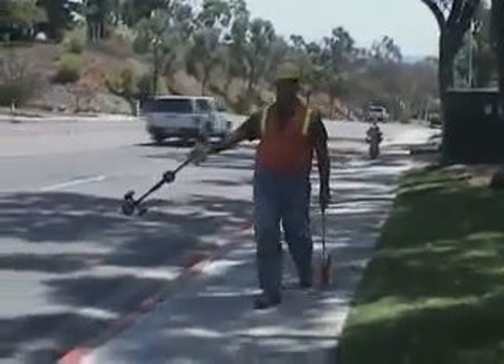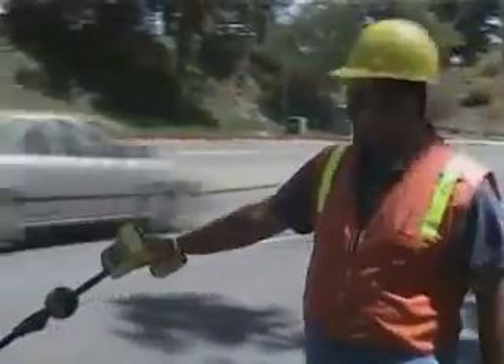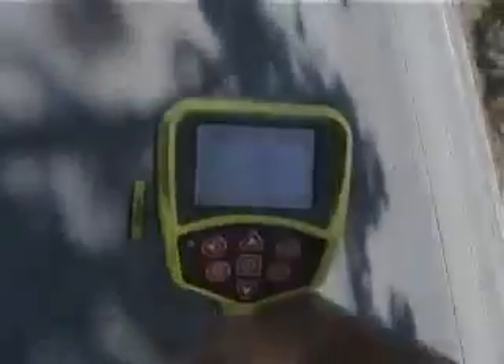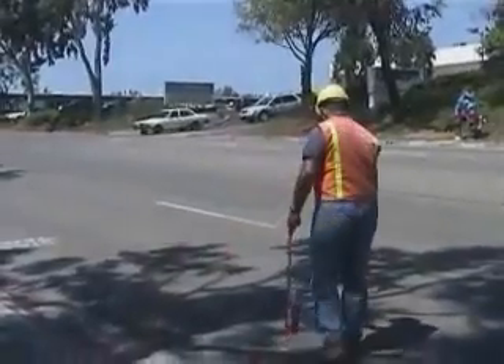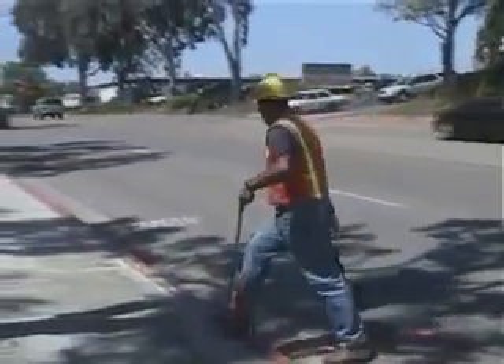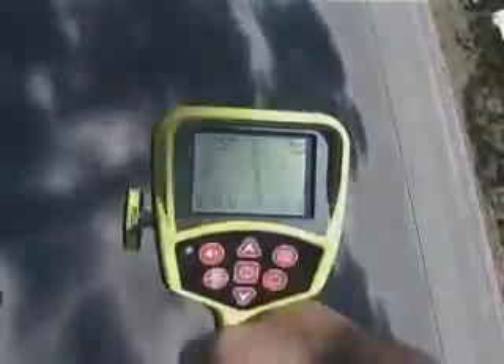SeekTech gives you capabilities far beyond any conventional receiver. With the SR20, you can follow a signal's path even when you're not directly over it. Just point the receiver's mask toward the signal and keep the line centered on the display. Now you can follow the signal safely from the curb, and only step into the street to verify the signal and place your marks. Only SeekTech gives you this kind of speed and flexibility.